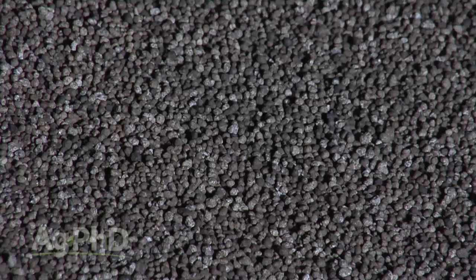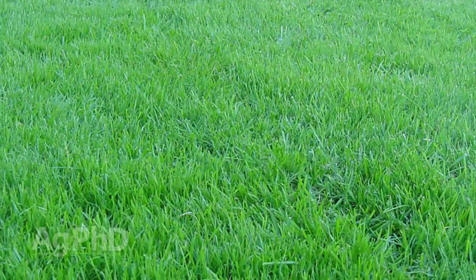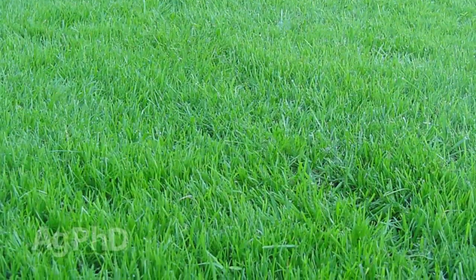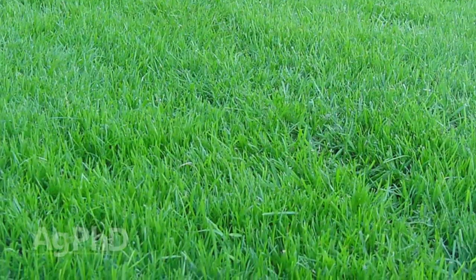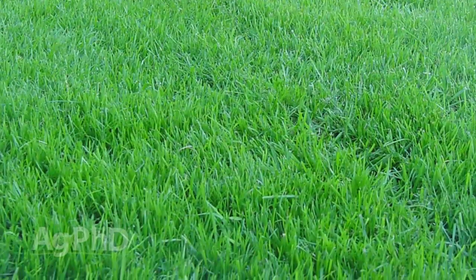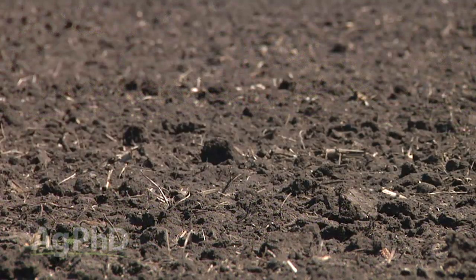There are nutrients like phosphorus, for example, that really don't move much in soil. So if you spread it on top and water in your lawn fertilizer like the bag tells you to do, it might move in just a tiny bit — maybe the top quarter inch of soil — but it's not going to move much further than that unless you've got really sandy soil. The point is, it's not necessarily that we're doing something wrong, but it's definitely something to be aware of: how different nutrients move in the soil.